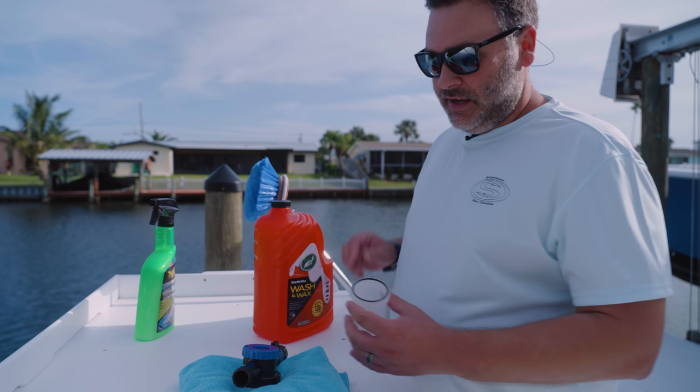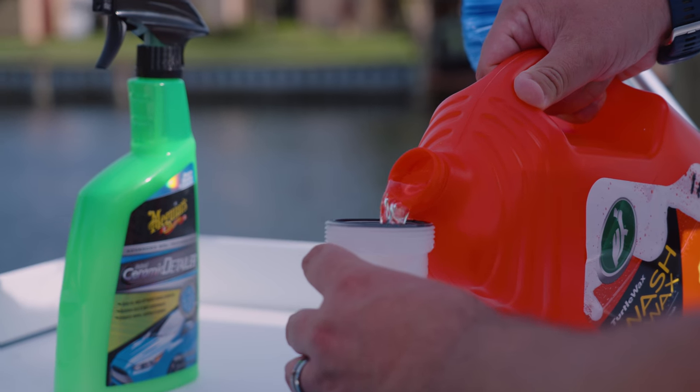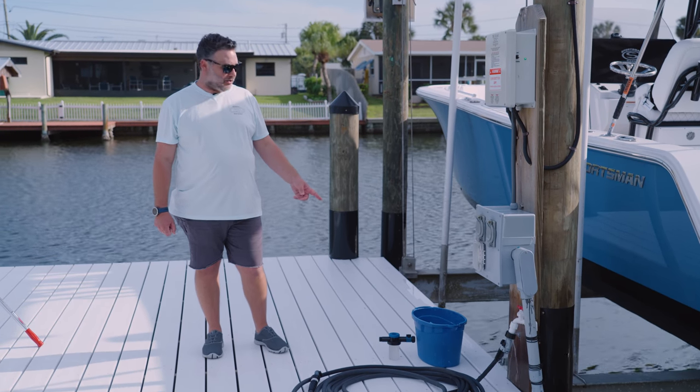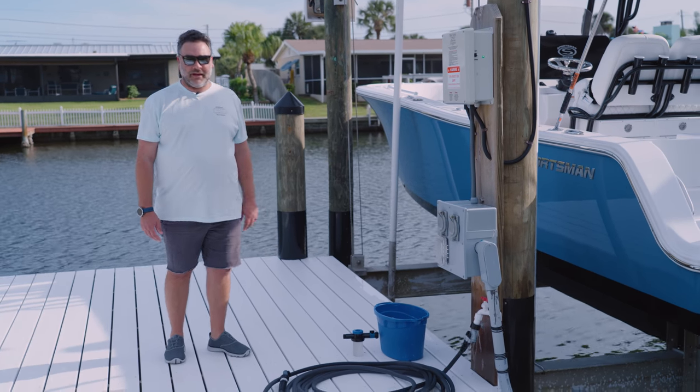Next, I'm going to fill up the soap cannon. It's got different liter markings on here. I normally fill it all the way up — the more soap the better. Now that I have my soap cannon and my bucket of water and soap ready, I'm going to hose the boat down just to wet the surface before I hit it with the soap cannon.